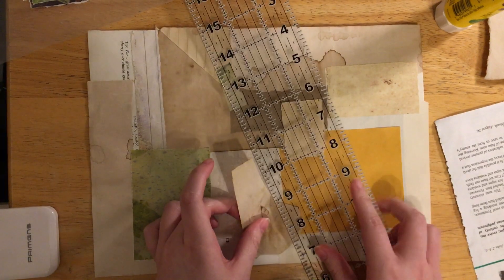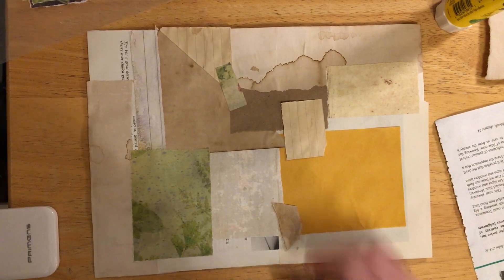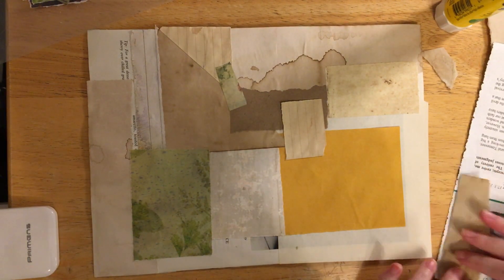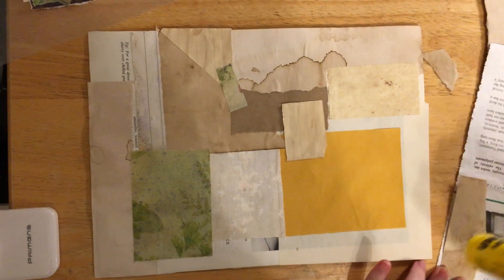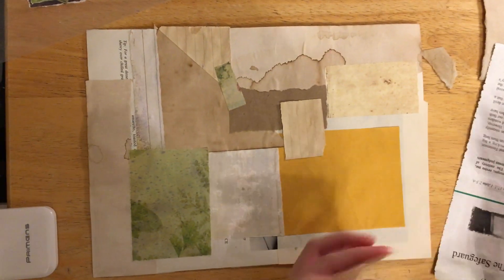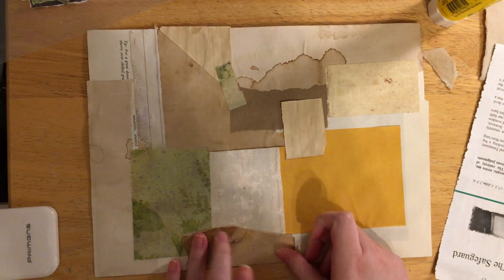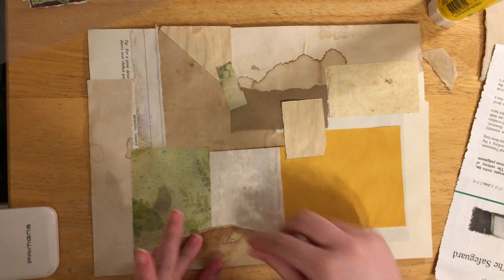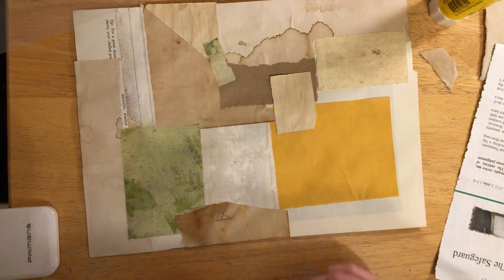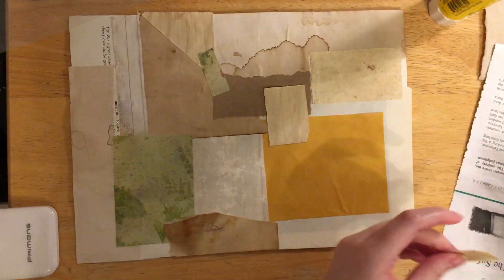I don't really have time to just sit around and ponder what I want to do - you can just get something accomplished. There's that piece, I'll stick that piece there - it looks like a fit.